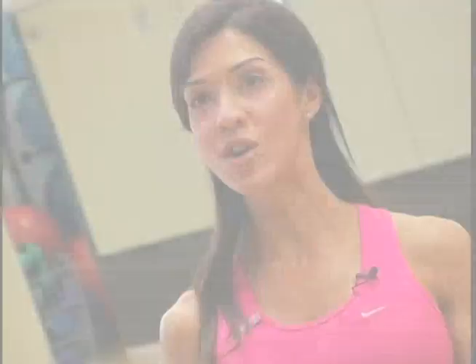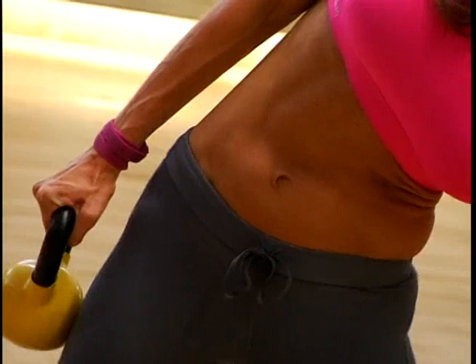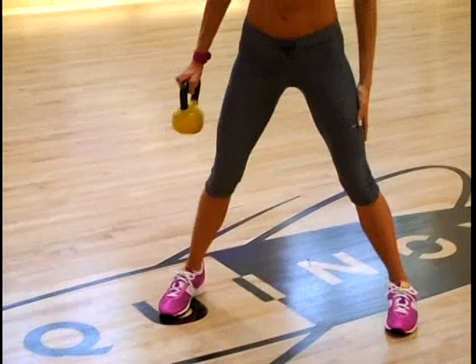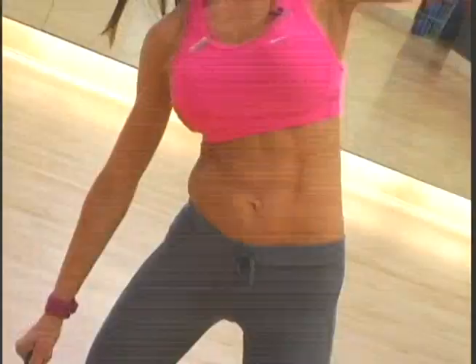I also really like lateral flexions for core strength. Using your kettlebell, stand up, lean to one side, hold the move, and then use your abdominal muscles to raise your torso back up to standing position. The wider the stance, the higher the intensity. If you want to maximize the move, raise the kettlebell and cross your arm over to the opposite side in an explosive movement.